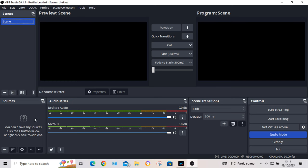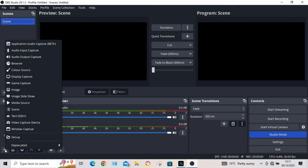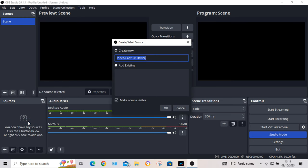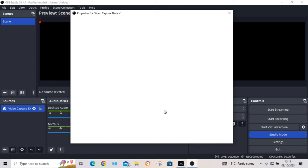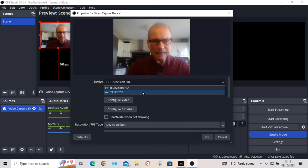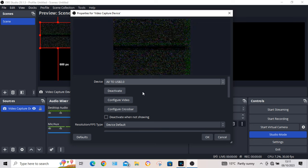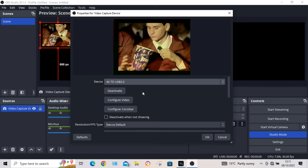So the first thing you've got to do is add a source. You click the plus button down on the bottom left — Add Source — and hit Video Capture Device. Don't have to do anything there, just click OK. Now it comes up with my camera feed. In the Device dropdown, you have to click on that and select AV to AV USB. It should be working — let's play it now just to make sure it is coming through.